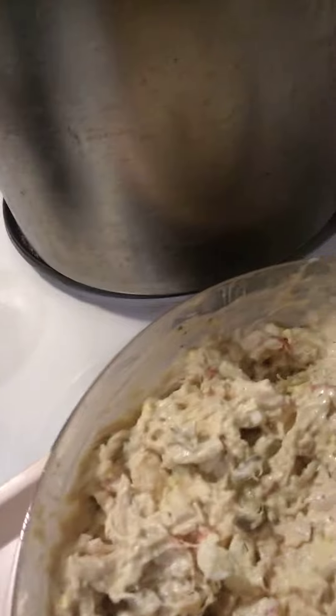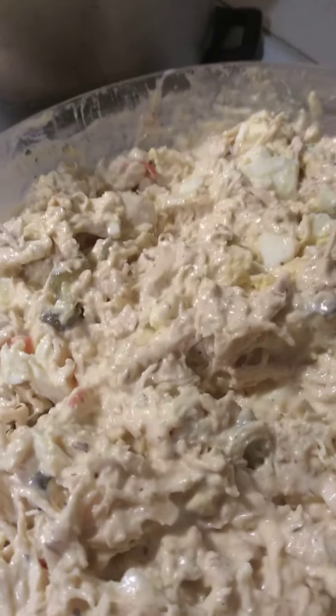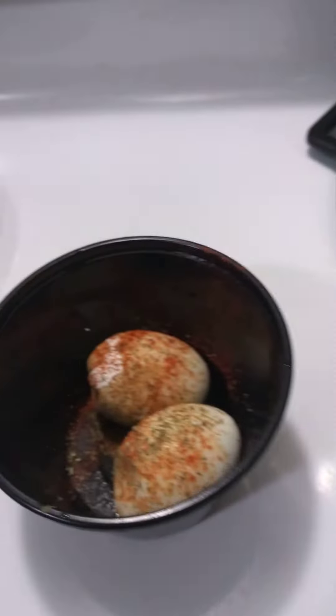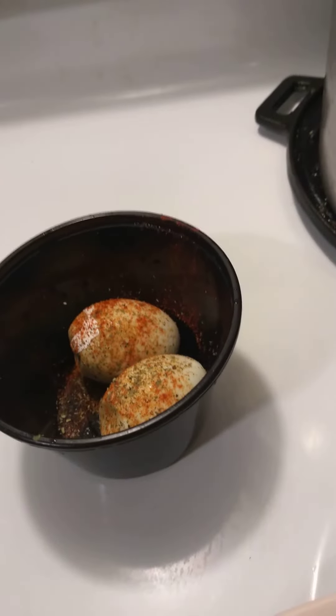So this is what I got going here for lunches and dinners when I come in. I also bought an extra two eggs for me to eat for breakfast before I go to work.